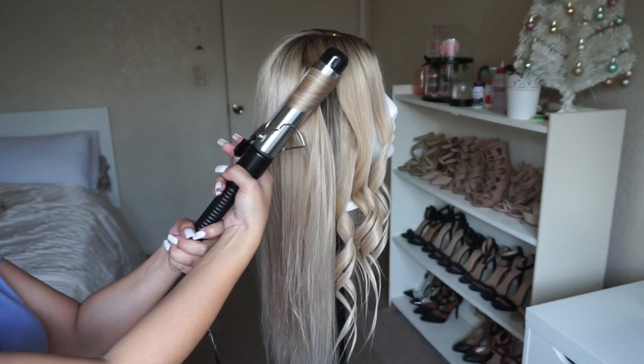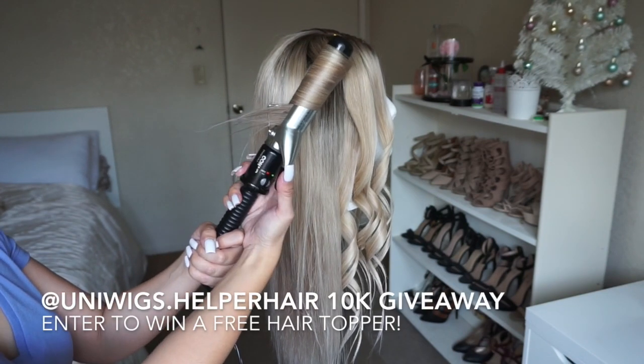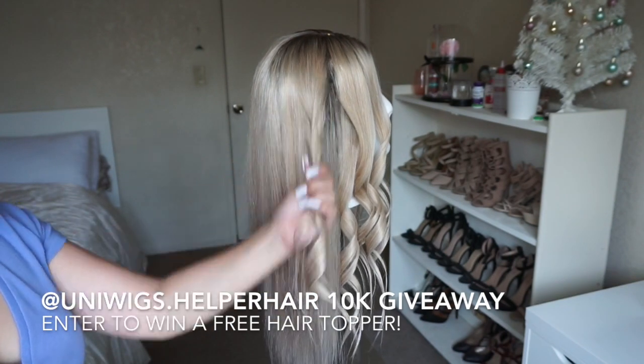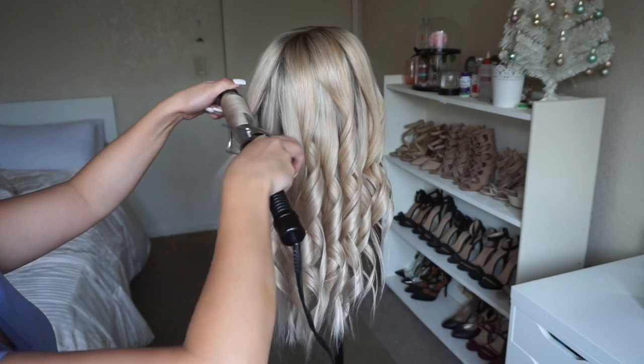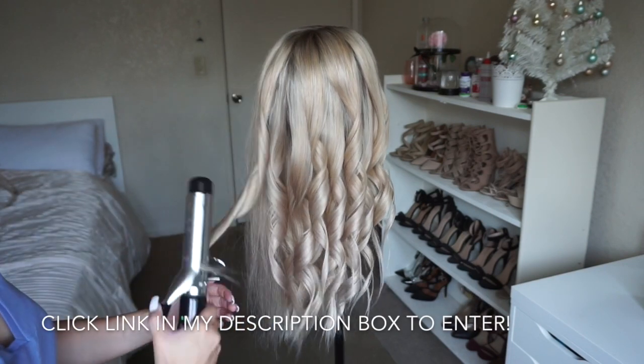I know this is kind of out of the blue, but I just want to mention that the wig company I've been working with is doing a 10K giveaway on their Instagram account. If you're interested in winning a free hair topper, I'll be leaving the link down below in my description box so you can go check that out.